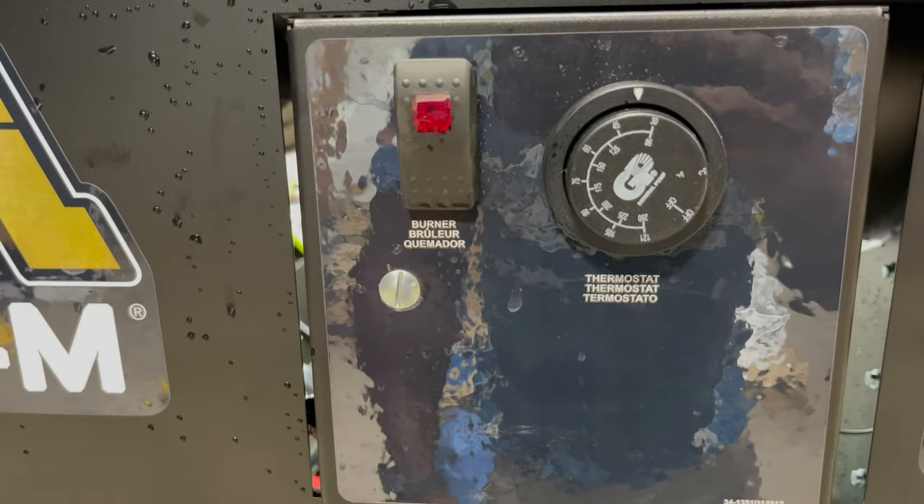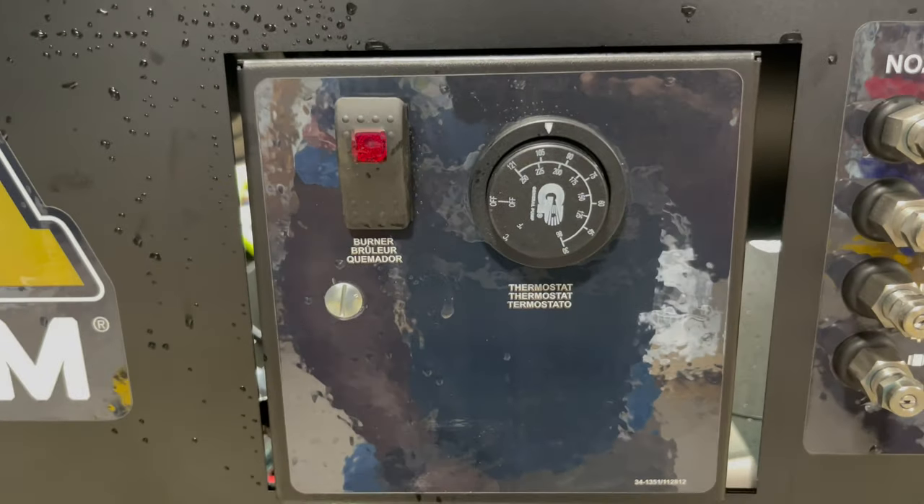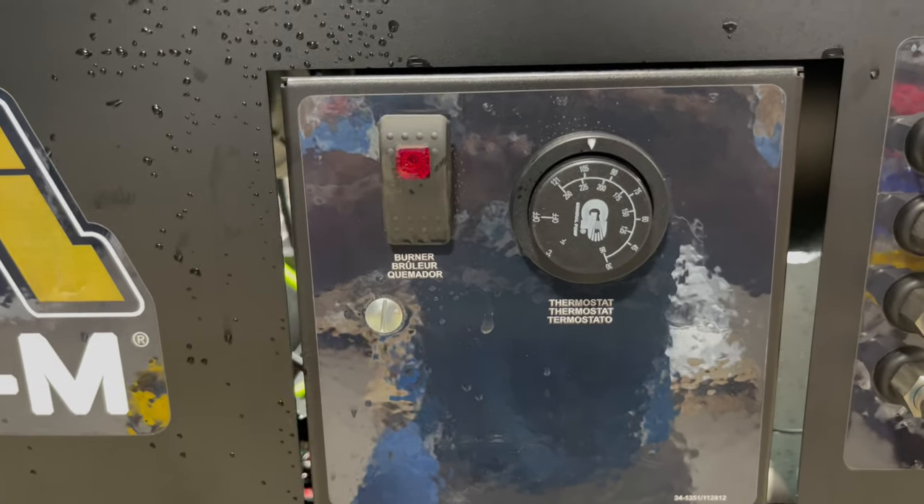Here's a temperature adjustment right here. If you're on a job and you need to throw more heat on it, just come right here, adjust this knob, and bam, there you go.